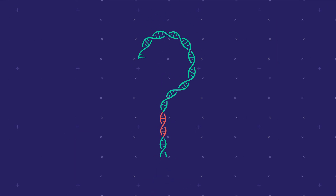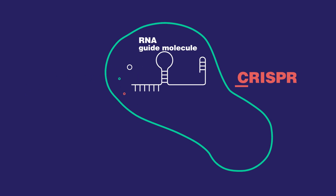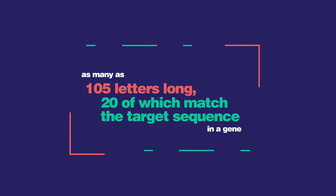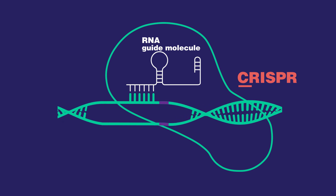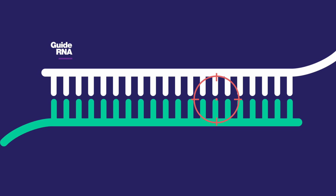How does this all play out? CRISPR uses a guide molecule of RNA, as many as 105 letters long, 20 of which match the target sequence in a gene to find the bad stuff. Swap out the guide RNA, and Cas9 can be directed to millions of different sites. Think of it like an itsy-bitsy tracking device.